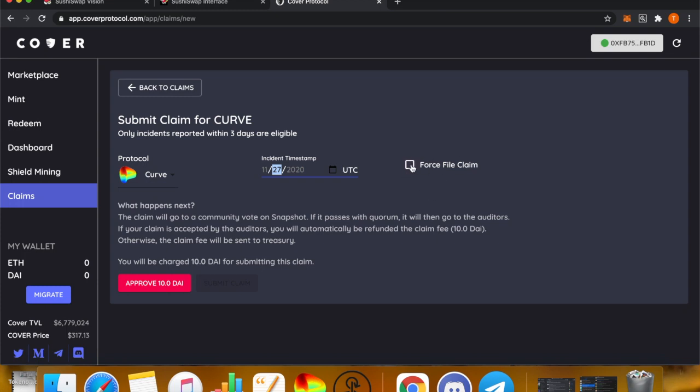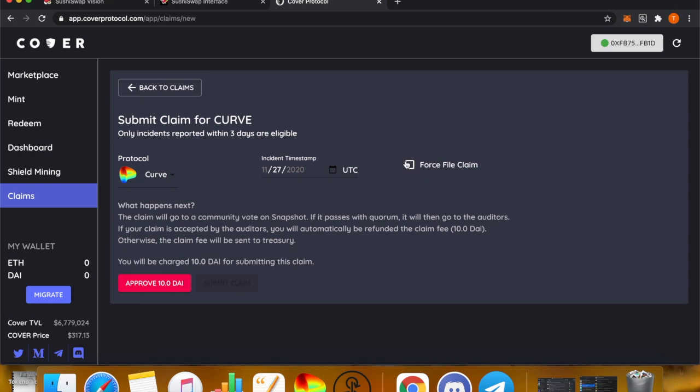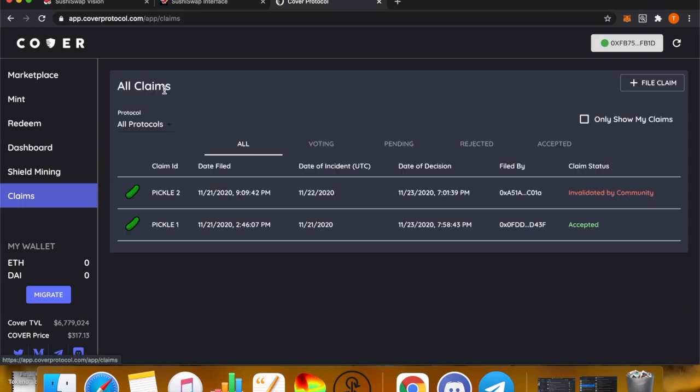You can also do a Force File Claim, which bypasses the community and goes straight to the CVC. They will then decide the payout percentage and whether it's valid or invalid. This will cost 500 DAI. For both fees — the 500 DAI and the 10 DAI — they will be refunded to the claim filer if it is a valid claim and is accepted and paid out. If the claim is invalid and does not pay out, the fee goes to the treasury.